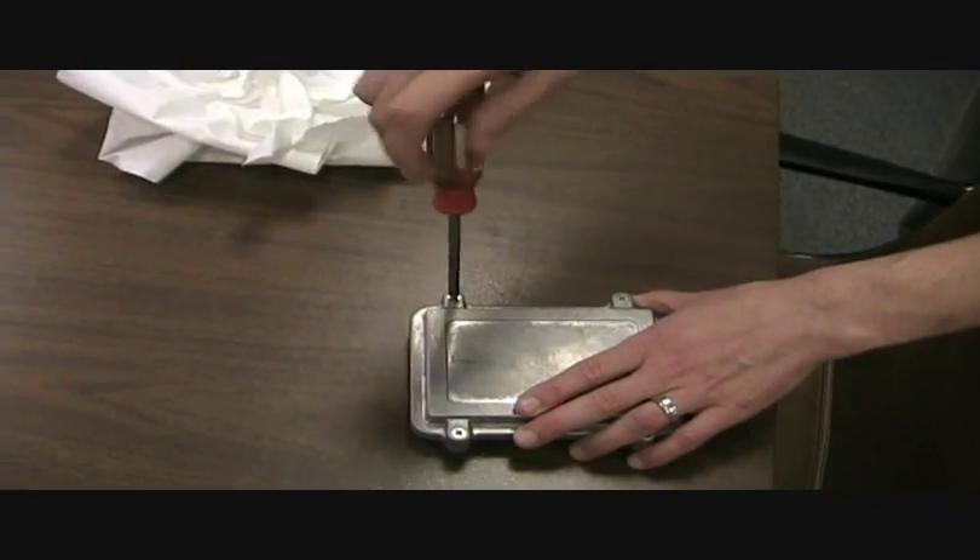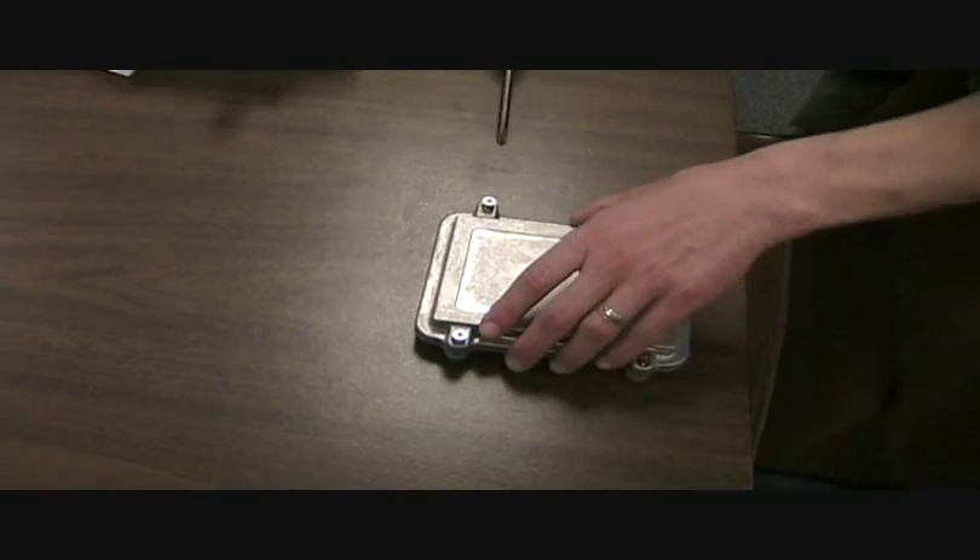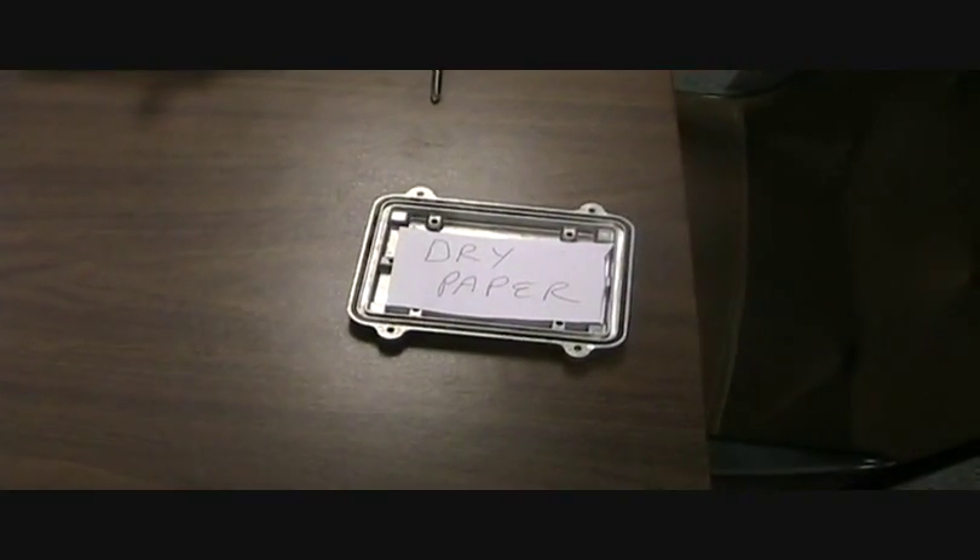As you can see, despite undergoing these rigorous tests, the paper inside, and of course your sensitive electronic equipment, stays dry.